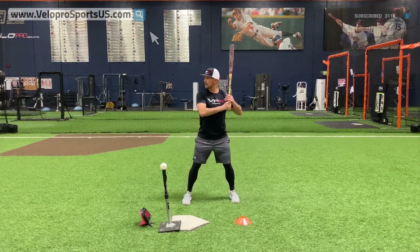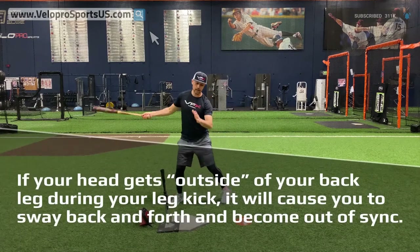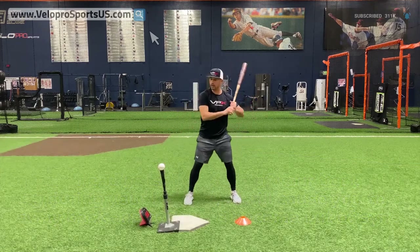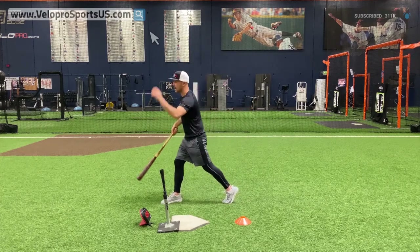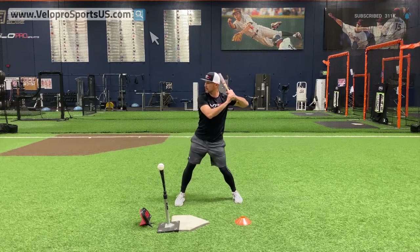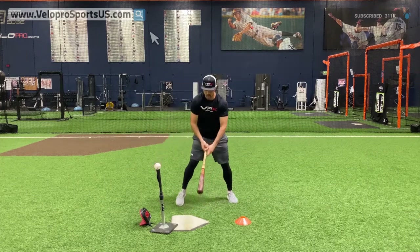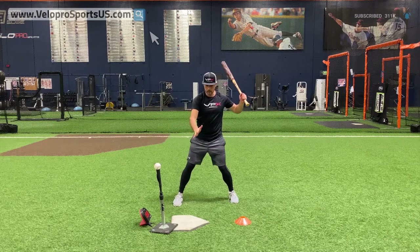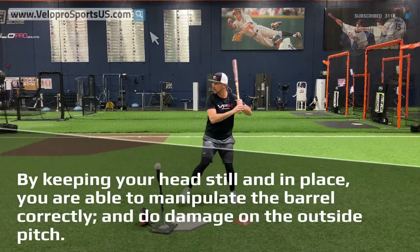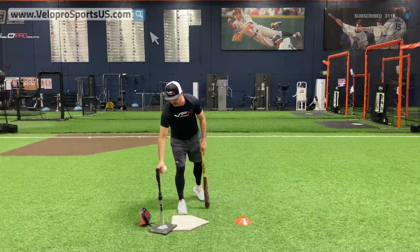I'm going to take a few swings to show you. If I go with a high leg kick and my head gets outside and moves, look how much I have to go back-to-forward — plus it causes me to cast. Compared to when my head stays quiet: I get in here, head stays, I feel like I can stay flat through the zone, I'm able to barrel-manipulate a lot more, stay behind the pitch, and actually pull this and do big damage. Head stays here, go — that ball's right over second base compared to the other way.